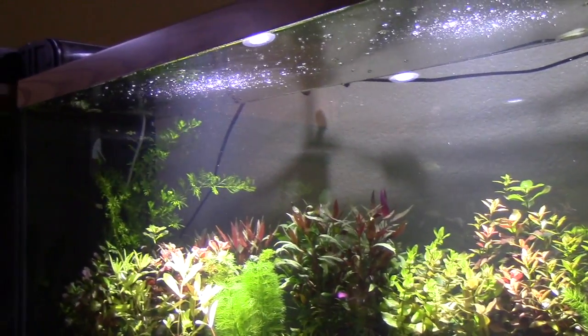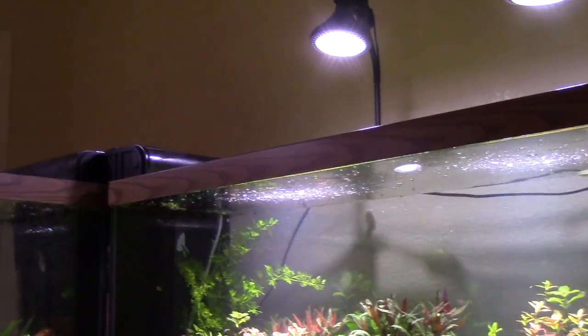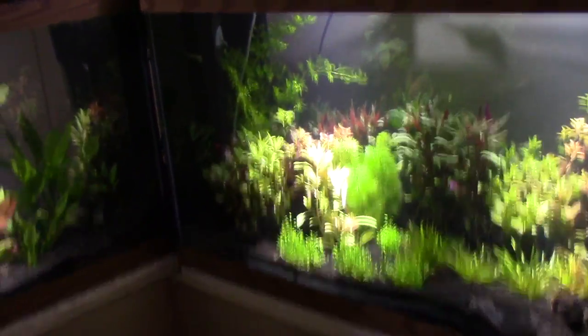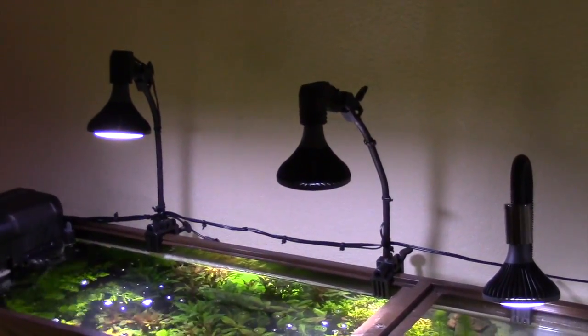Could you do a reverse cycle on a planted tank? Yeah, there's a video on it on a discus tank. There's a freshwater miracle mud you can buy — they have a freshwater version of it.